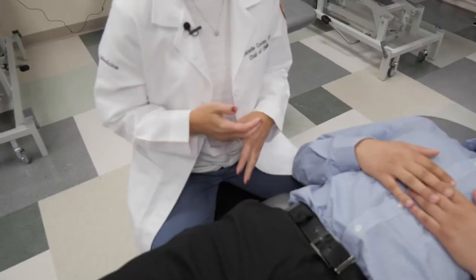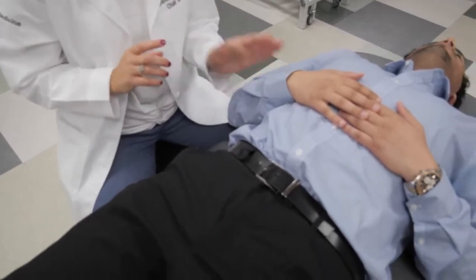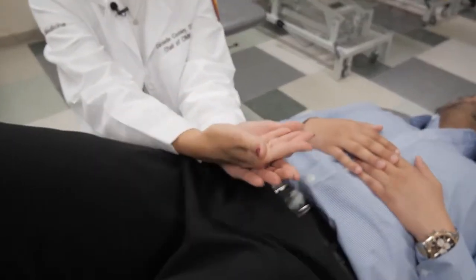This is going to treat the fascia anterior to the sacrum. The first thing I'm going to have the patient do is lift up his legs, and I'm going to place my hand underneath the sacrum so his sacrum is going to be resting on my hand.